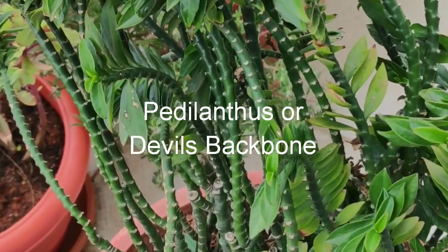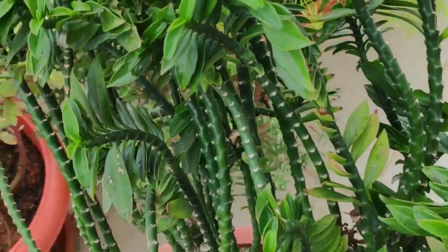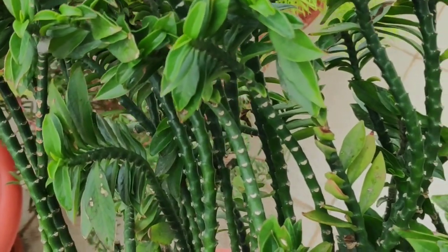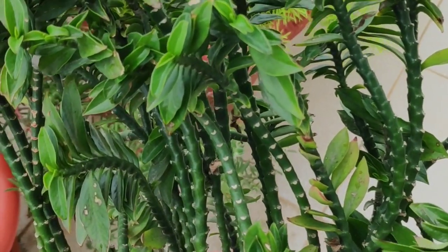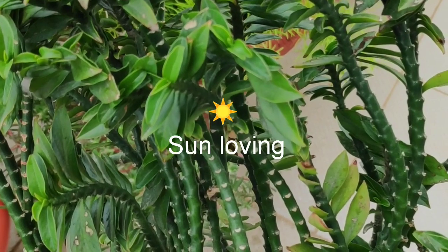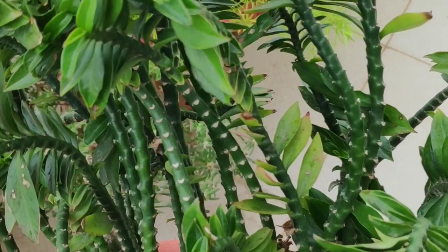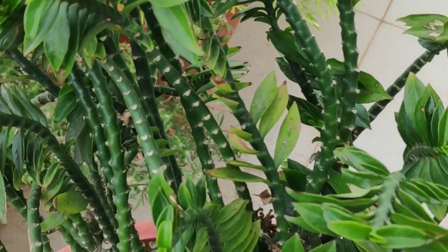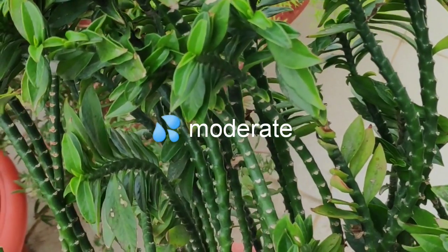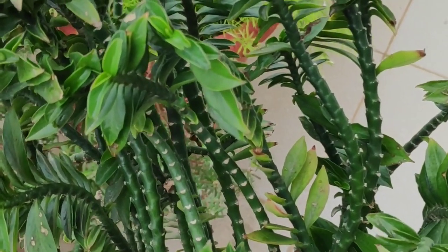Next on our list is Pedilanthus, or Devil's Backbone — a succulent variety but a hardy one. Unlike other succulents, we can be carefree even when the weather changes. It does fine in summers, winters and rains. The dark green variety seen here is especially a super hardy one. This is a sun-loving plant. If you stay in an area where the weather ranges between 15 to 35 degrees Celsius, you can keep it outdoors permanently. During the monsoons, skip manual watering and make sure that after the rains you drain out the excess water in the pot.